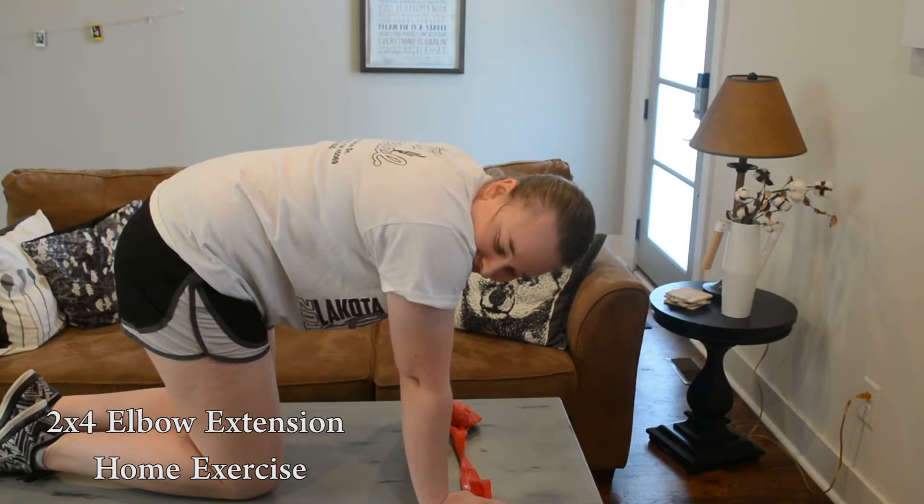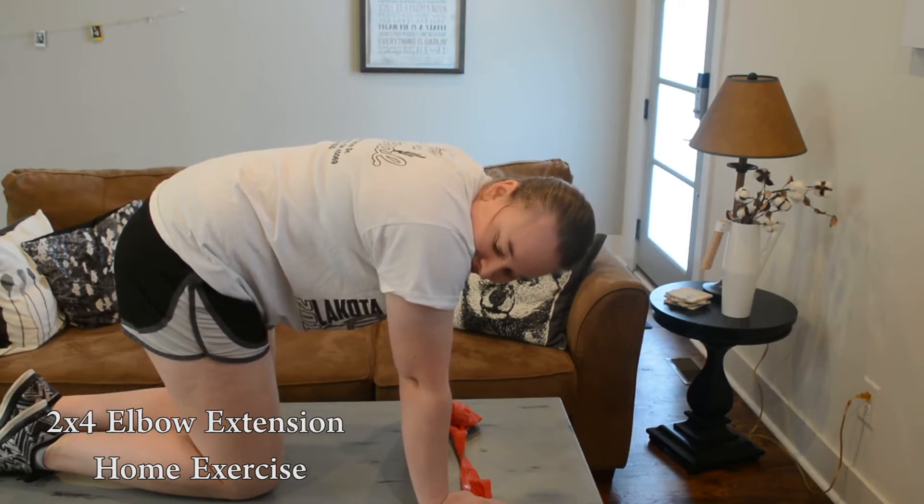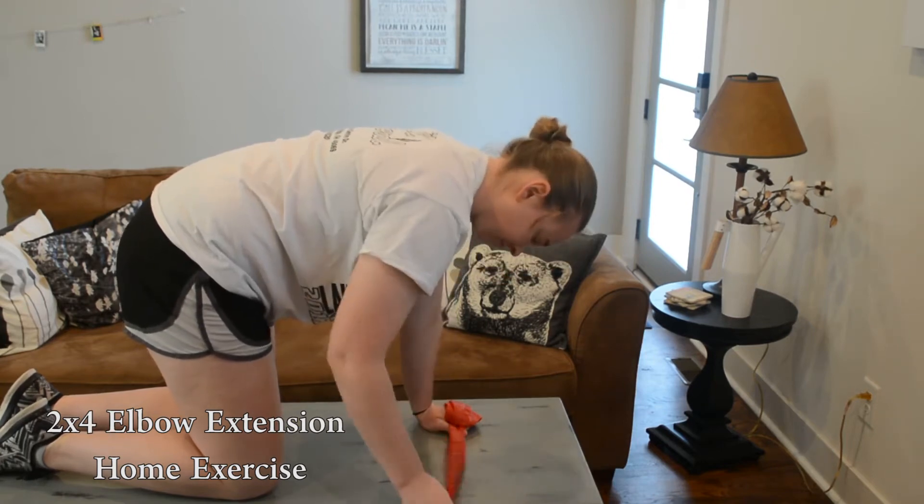Next, place both hands and knees on the floor or low coffee table. While on all fours, hold one end of the resistance band on the floor or coffee table.